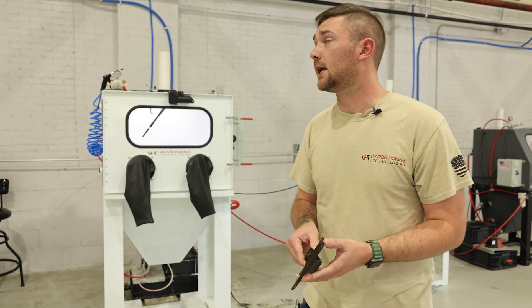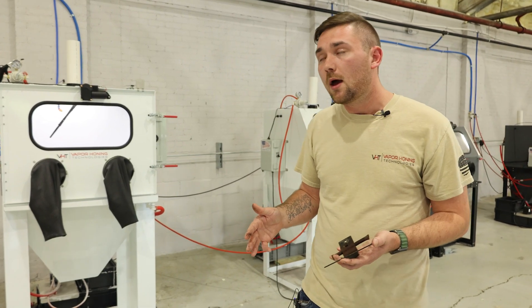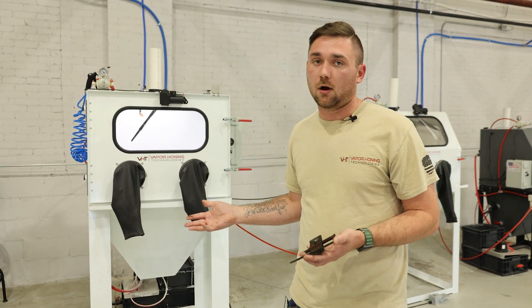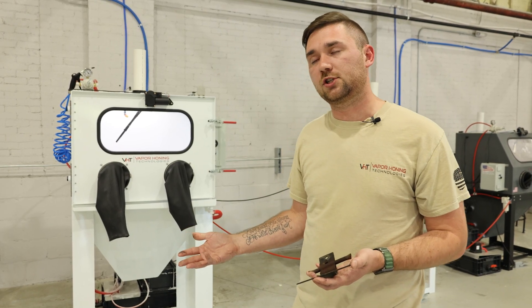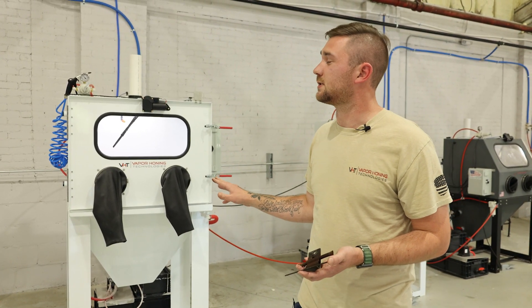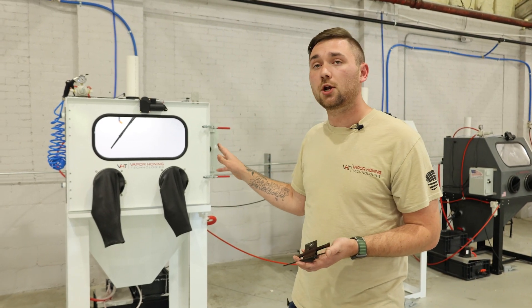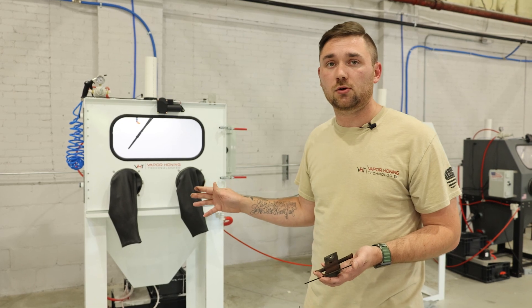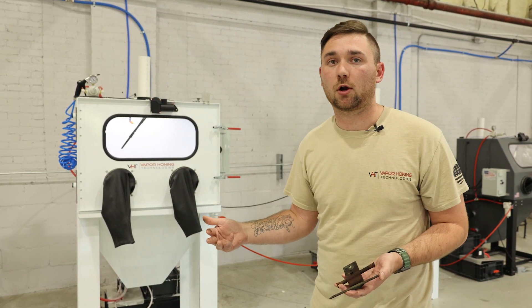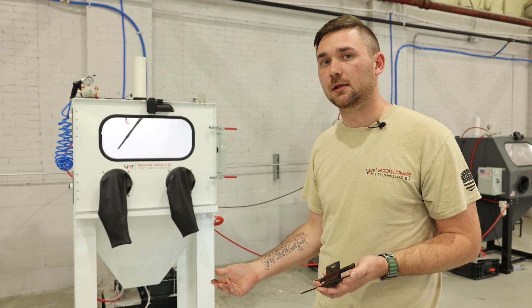As far as using it in the machine, you have to make sure that you're super-saturating your water with the soda, because if you don't, it's going to dissolve. If you super-saturate it, it won't dissolve and it'll be just as effective. There are disadvantages with not being able to use a window rinse or an internal rinse-down nozzle, because the soda goes everywhere the water goes — it's not as dense as an abrasive, so it won't sink to the bottom of the cabinet.